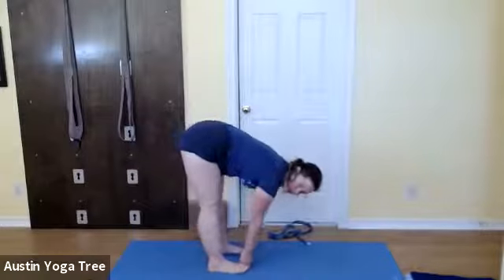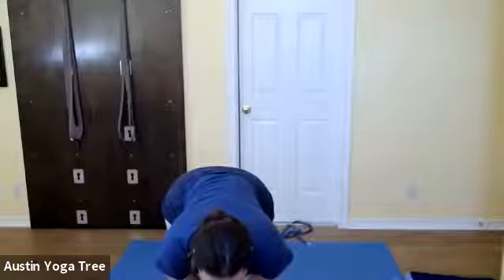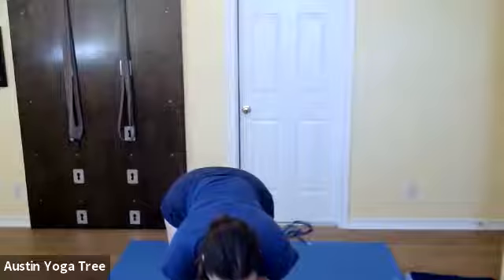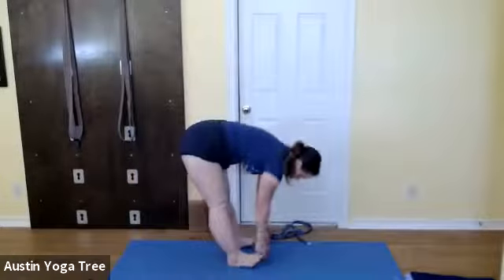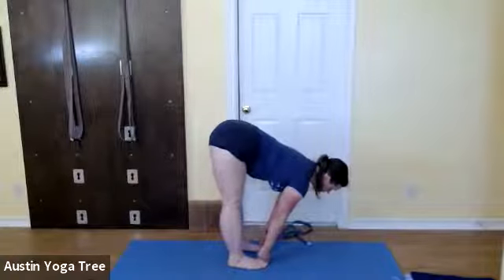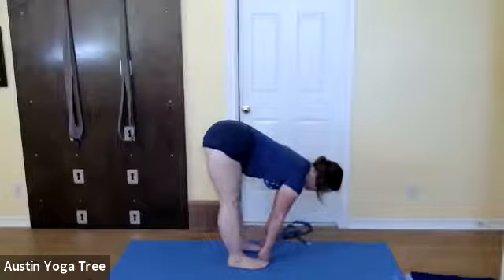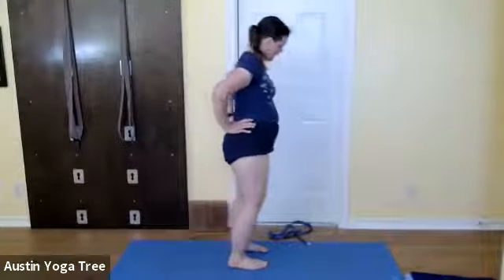Come down, grab either the strap or your big toes, and then move your chest forward, look forward. Pulling on your toes as if you were going to pull them off — at the same time push your toes into the floor — so there's this toe strengthening action. The forward bends feel like they go much faster than the strength work. Then bring your hands on your hips, elbows to the ceiling, and come back up.